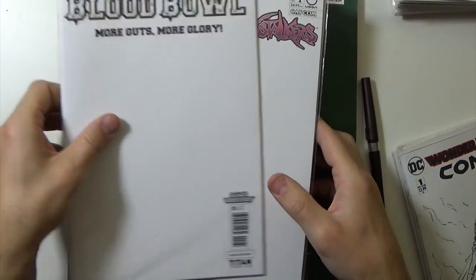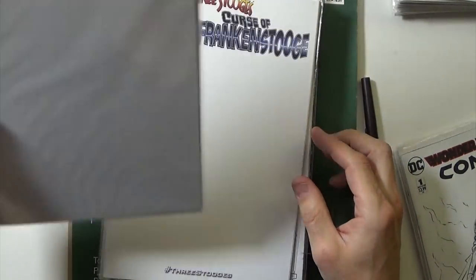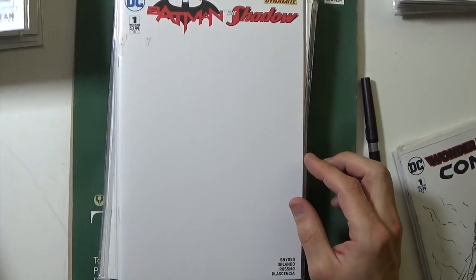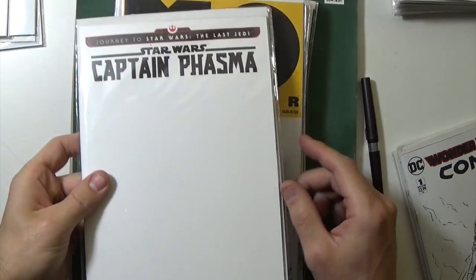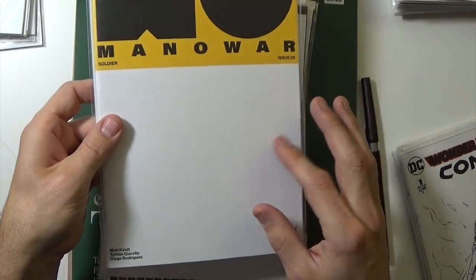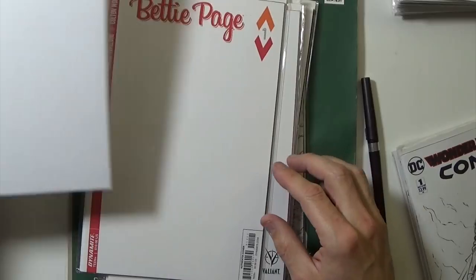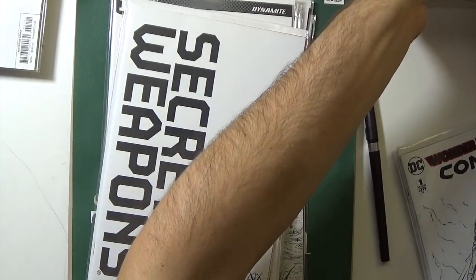I've got another stack — Blood Bowl and others. I don't read all these comics; I just have my local comic book store put any blank variants they get into my drop box. I love XO Manowar and can't wait to do that one, but it's not a big space. But yeah, tons of blank variant covers to do.